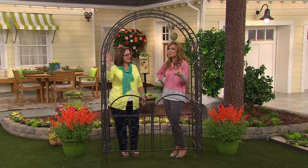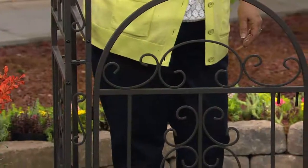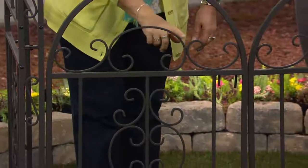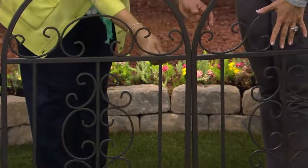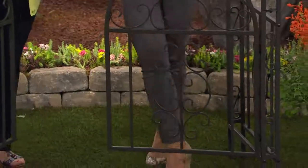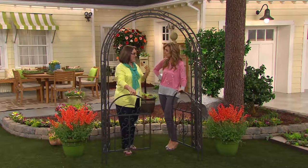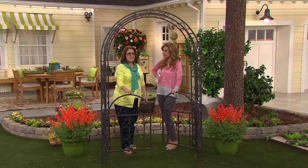Out of the box, if you choose, it gets even more beautiful because you're climbing vines, your roses, anything that wants to grow vertical will grow vertically on this right here. See where Nancy and I are standing? If we want to enter into the garden, we use the swinging gate that's also included. This is really remarkable at this price in particular.